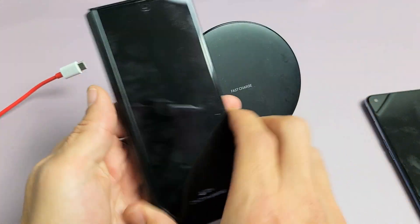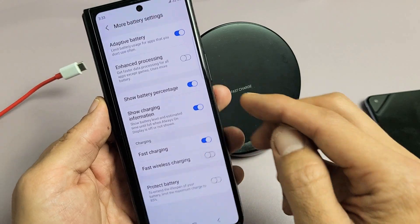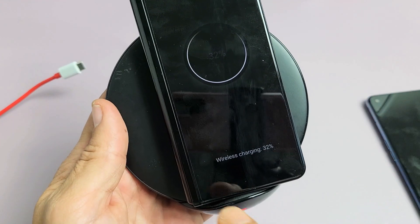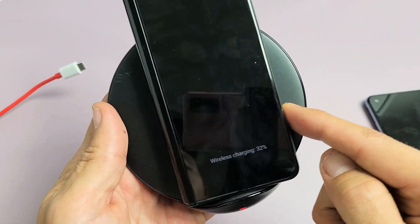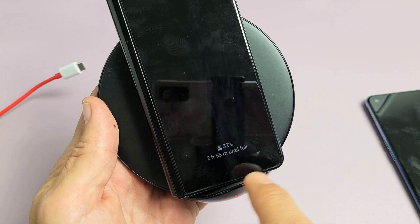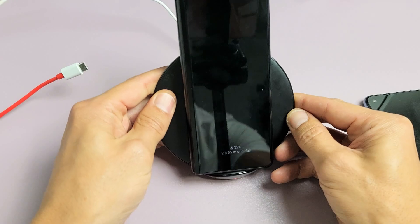Now let's go ahead and turn off fast wireless charging. When I put it on the charger now, it's only going to say Wireless Charging. It says 2 hours and 55 minutes, so it'll take about 30 minutes longer without fast charging.